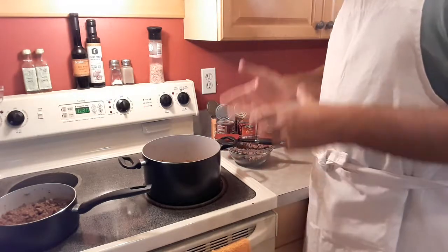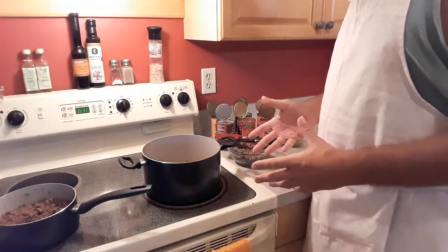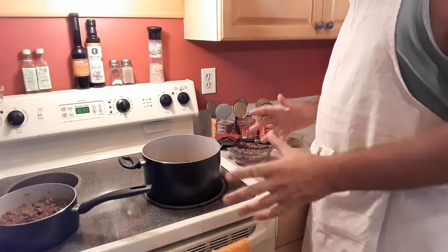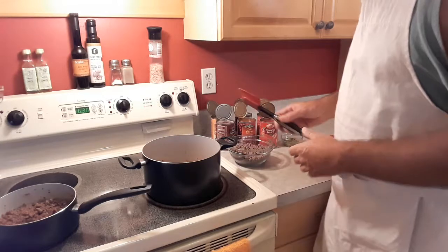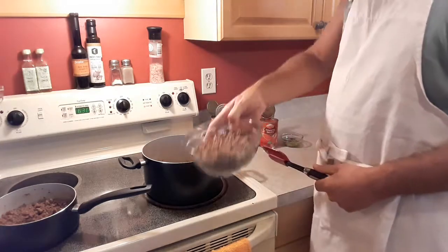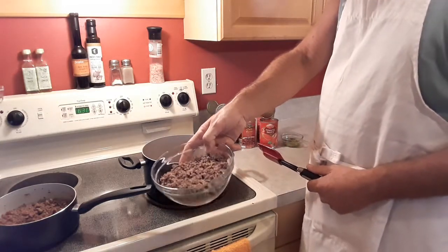So with that being said, let me get into it here. This is my four bean chili. I start out with one pound of ground beef that I've cooked and drained.